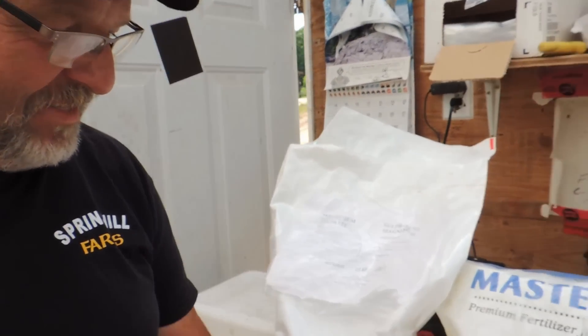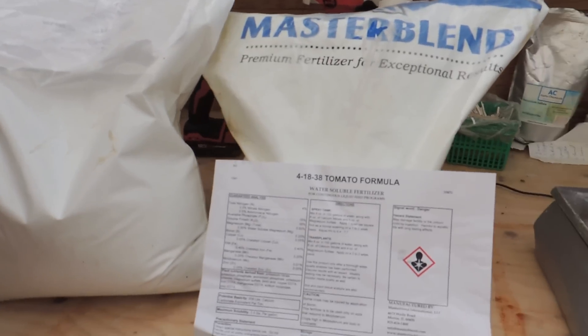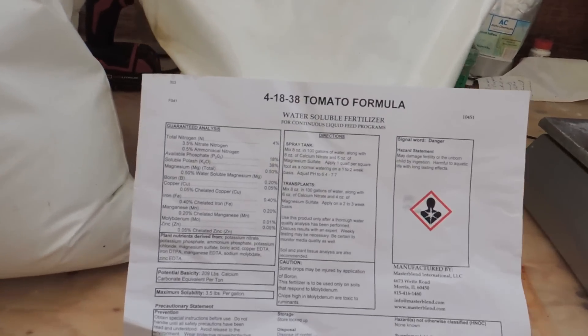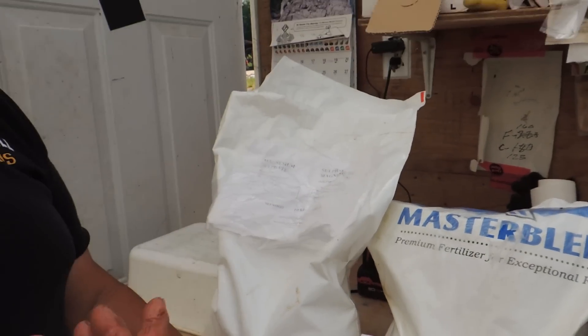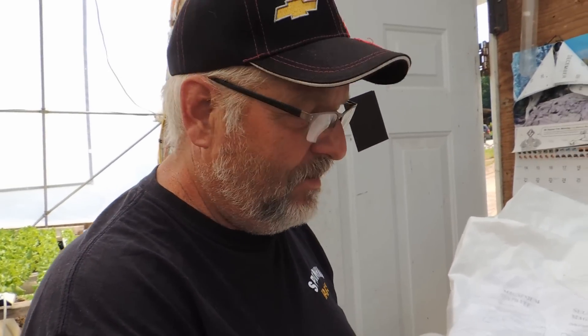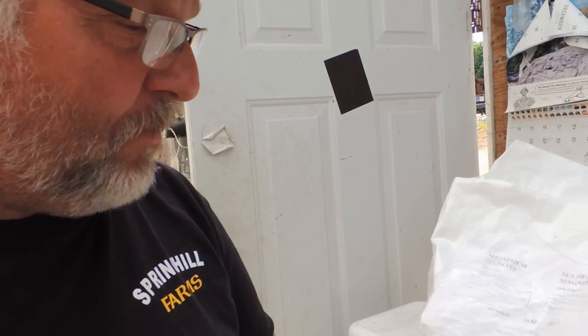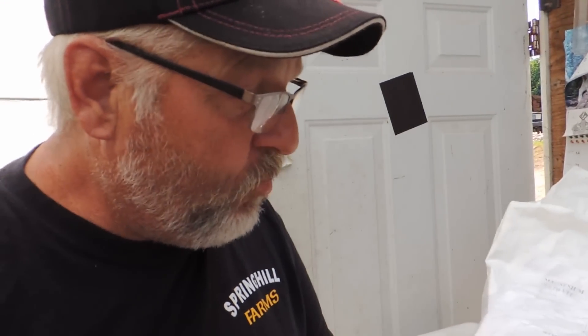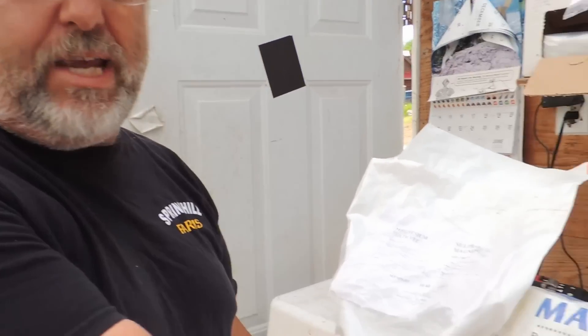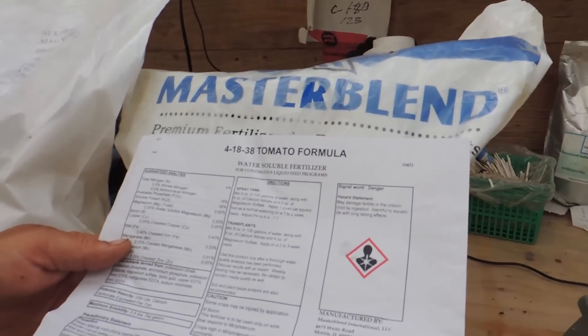Happy Father's Day everybody — happy Father's Day to all the dads and grandpas and everyone. So Patty's been getting lots of requests for the nutrients, and this is nothing that we've come up with. We actually got this recipe from CB Greenhouse and Gardens — I'll put the link below. It's a pretty popular formula in the U.S., and I had a real hard time getting this fertilizer in Canada. I actually had to get it out of Alberta, shipped here.